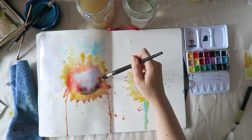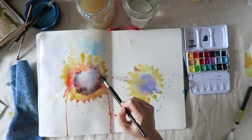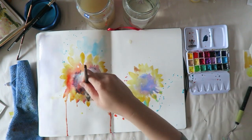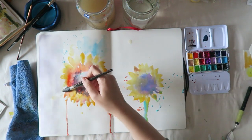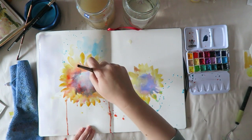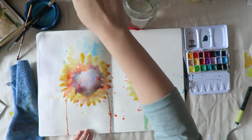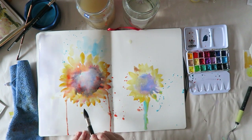I didn't want to edit this out because the thing on the left side is a major disaster — one ugly sunflower — and I embrace it. I'll talk a little about messes and what to do with them: can you do anything with them, or are they just meant to stay in your sketchbook while you learn and move on?